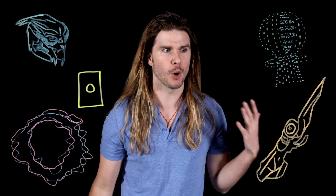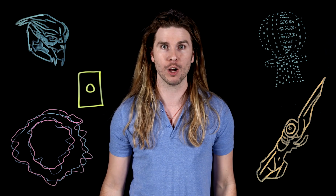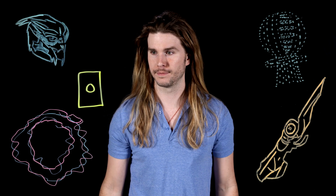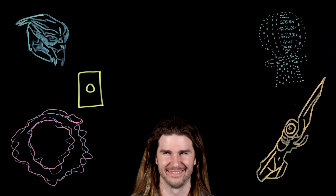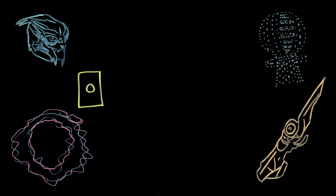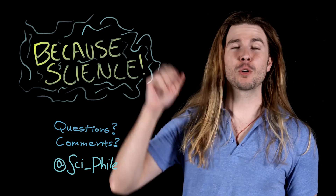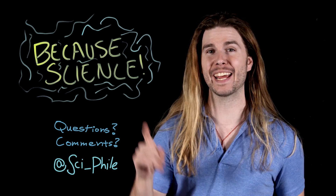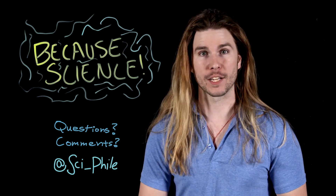I know this is just a conclusion coming from overthinking a video game, but I have to analyze it this way - someone else may have gotten it wrong. Because science. Thank you so much for watching. Make sure to follow me on Twitter at Sci-Fi, where you can suggest ideas for future episodes, and on Instagram under the same handle, where I'm now posting mini-episodes like the one I did today.